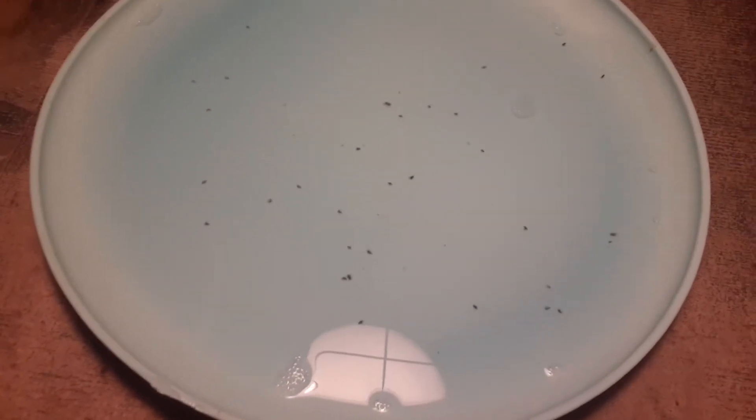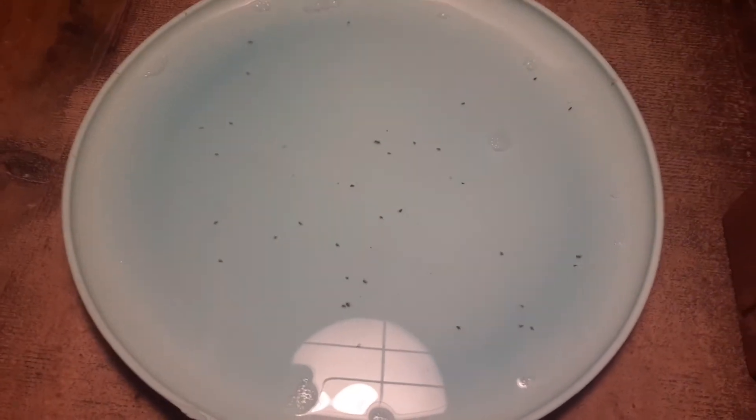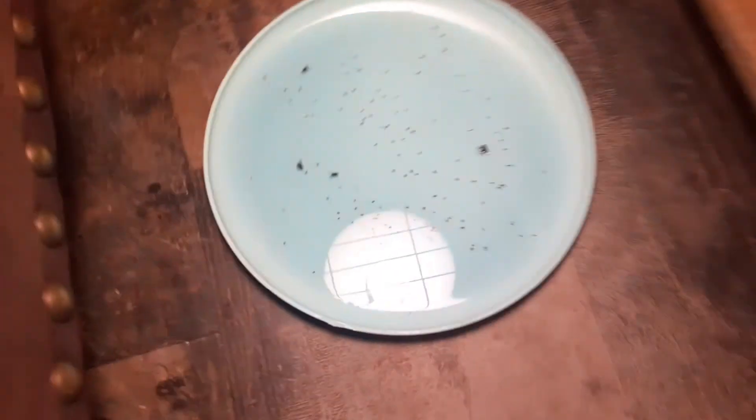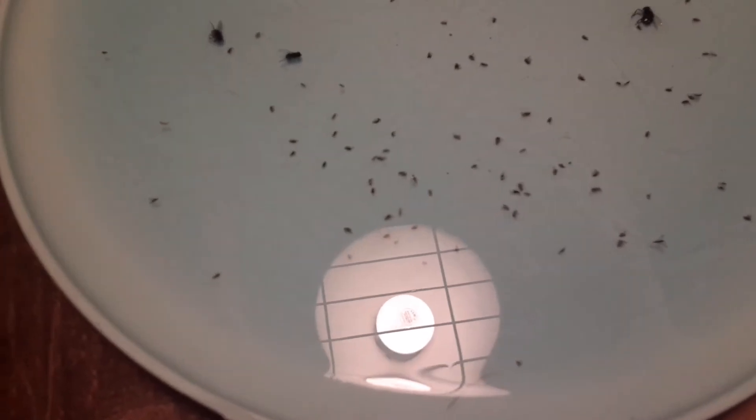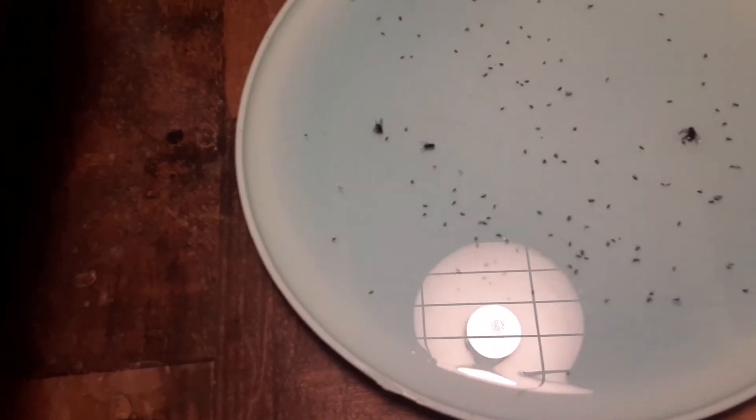It's pretty easy and cheap. In the morning, let's check how much fleas we caught from last night. As you can see we have so many fleas now — and this is just in the front room.